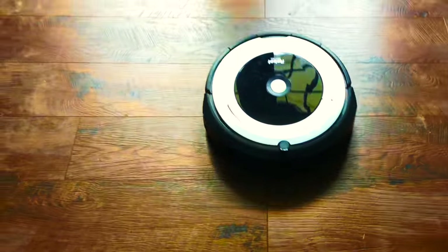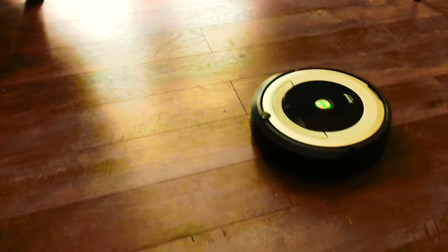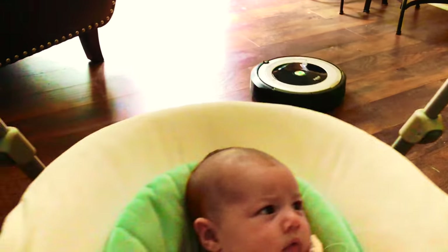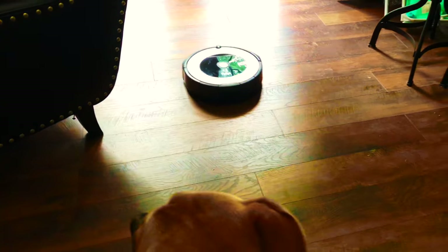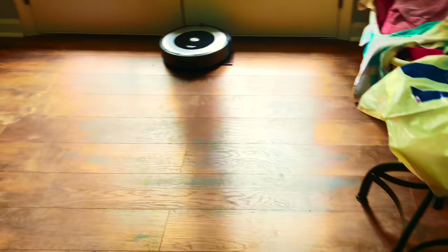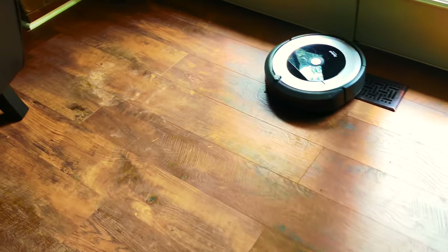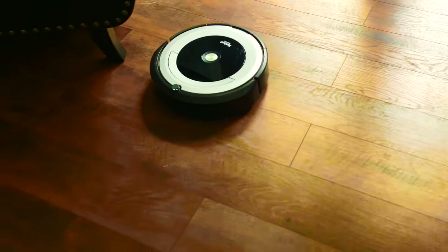This is Roomba in action — she's sucking up all that dog hair and dust. This thing lasts for about an hour on a full charge, but it's so fast and does such a great job that it cleans our whole house in about 35 minutes. We went from vacuuming our house every day to every two weeks. It's such a convenience.